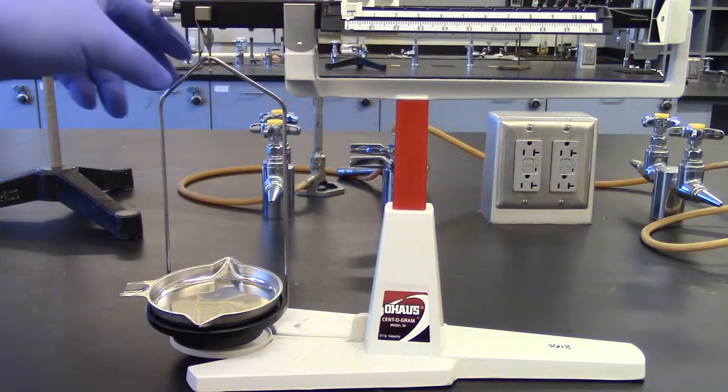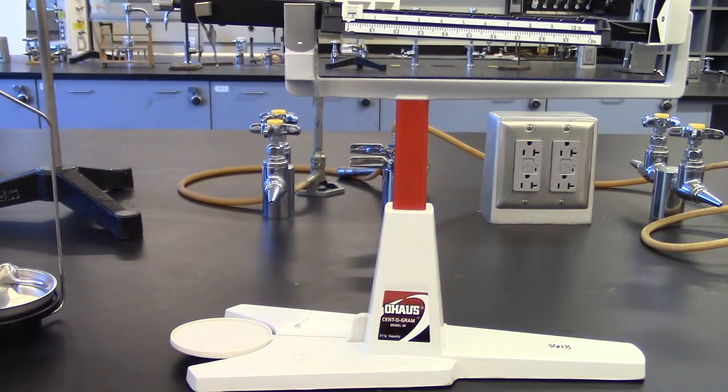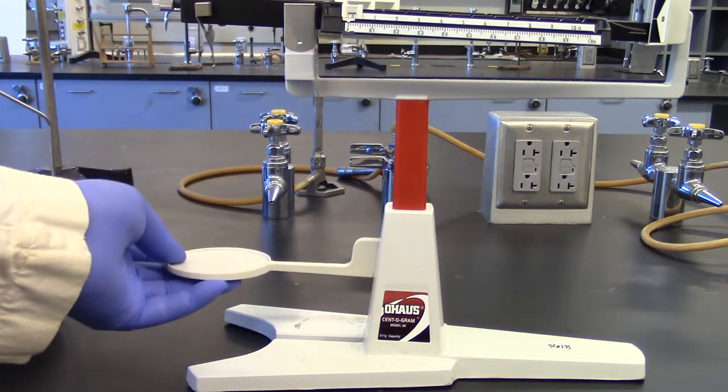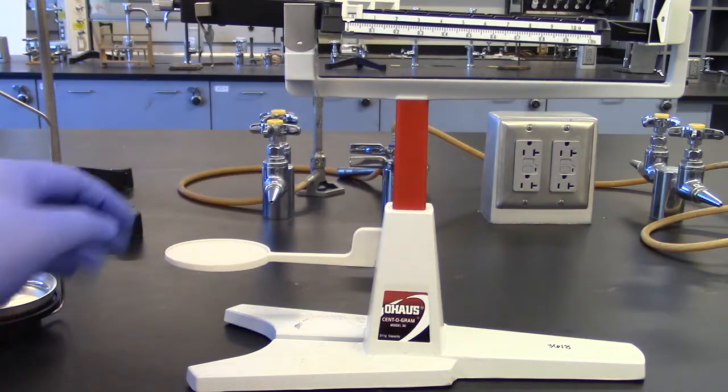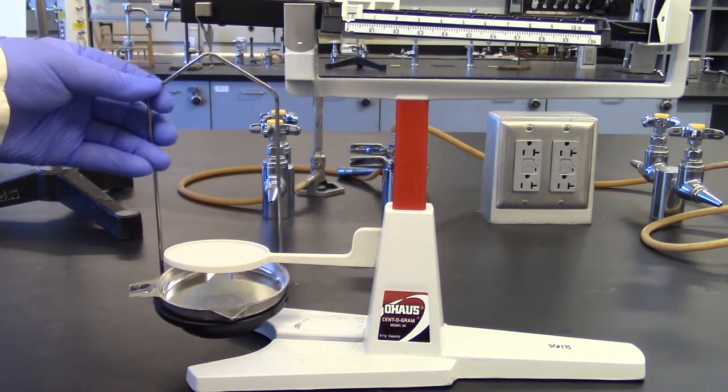Preparing the balance for the Archimedean method: remove the pan and holder from the quadruple beam balance. Raise the platform up and make sure that it is locked in place. Replace the pan and holder and recheck zero.